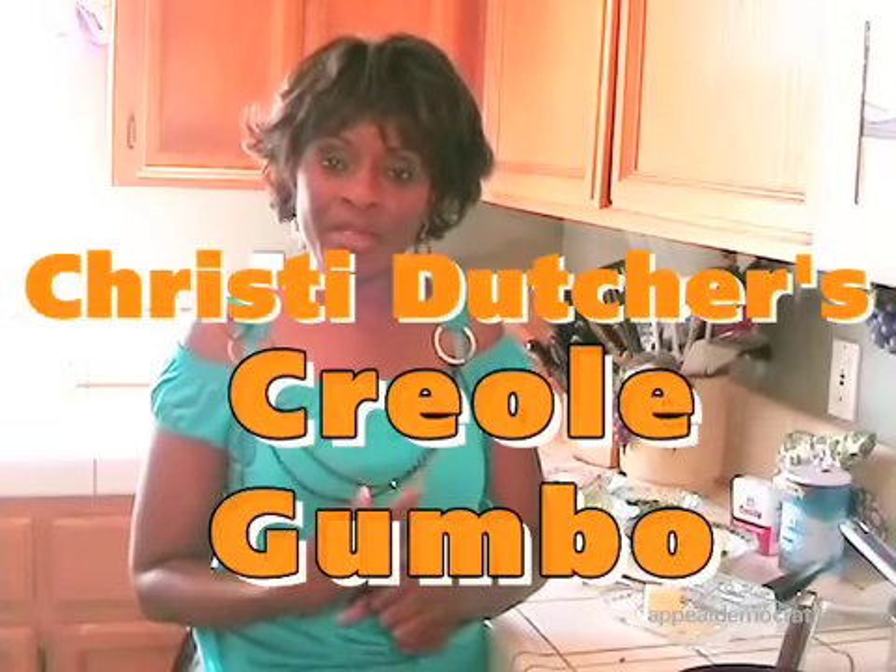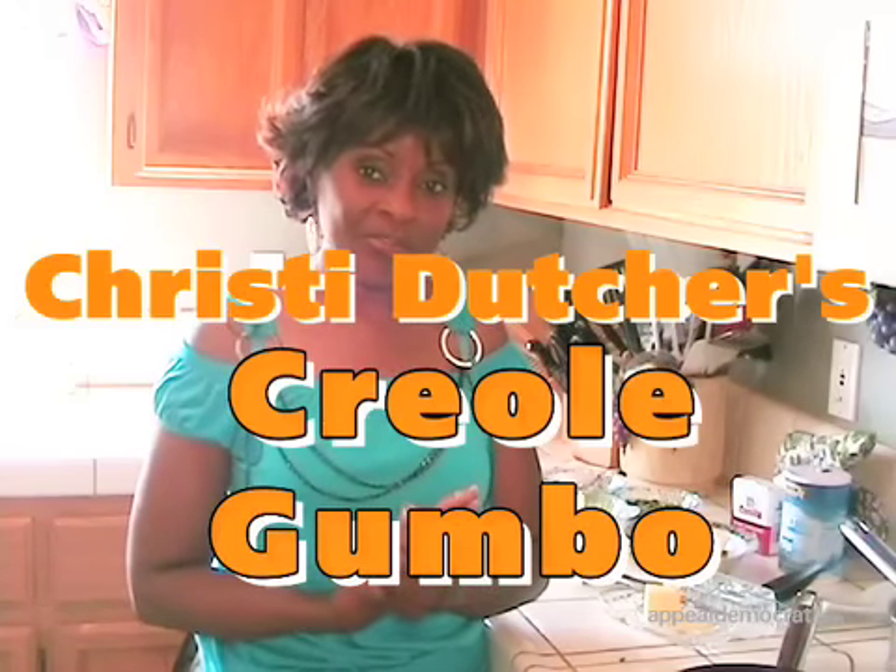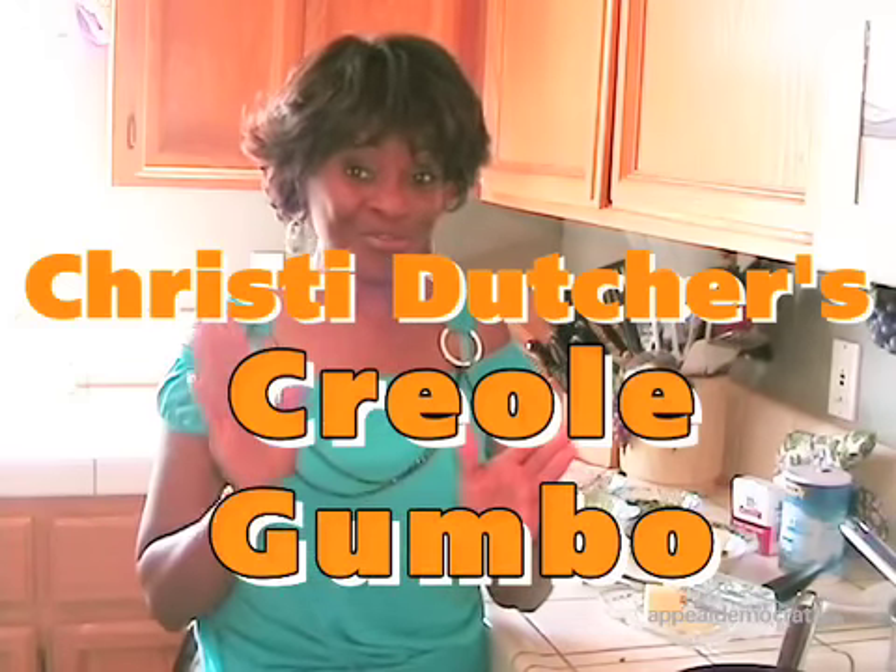Hi, I'm Christy Dutcher, and welcome to my home, welcome to my kitchen. Today I'm going to be preparing a Creole Gumbo. I'm originally from New Orleans, so this is authentic, original New Orleans-style Creole Gumbo.